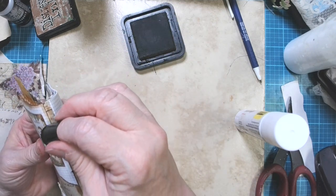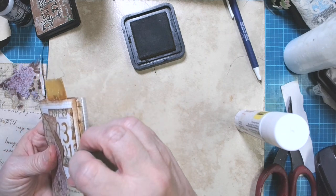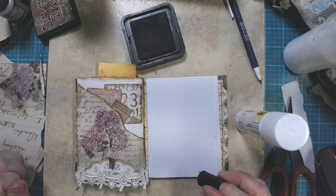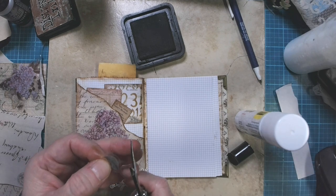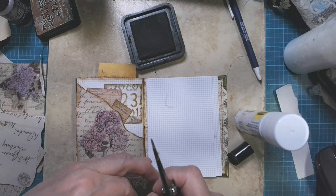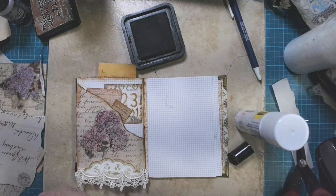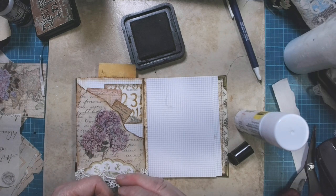Oh, look at that — we're through the first signature in my little four-signature journal. I was gonna look at maybe putting these little leaves on — putting them on so they hang over that little green doily paper to make it look a little more three-dimensional. If you have to cut off parts of your stickers, don't throw them away. I have one more of those around here somewhere — if I find it, I'll put it on.